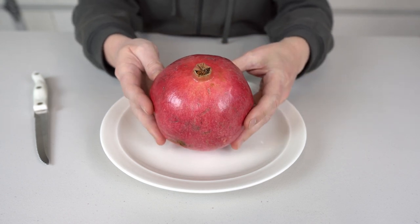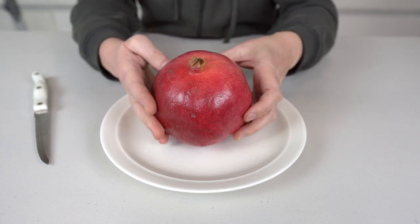Pomegranate is one of my favorite fruits and in today's video I'm gonna show you the easiest way how to peel it correctly.